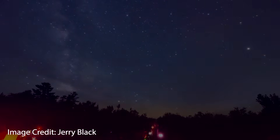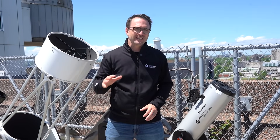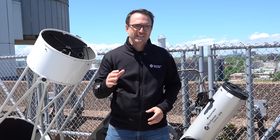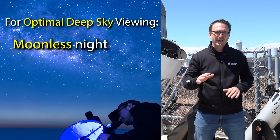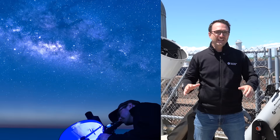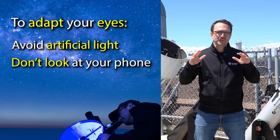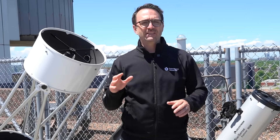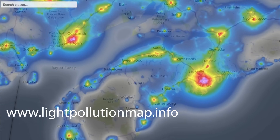I need to take a moment to talk about the importance of dark skies. Your success in observing deep sky objects like galaxies and nebulae is determined far more by the darkness of your sky than the quality of your telescope. For most deep sky objects, a moonless night far from city light is required for optimal views. You'll also need to adapt your eyes to the dark by abstaining from artificial lights including your cell phone for 20 minutes or more. To find the dark skies nearest you, you can check an online light pollution map — I'll post a link in the description.